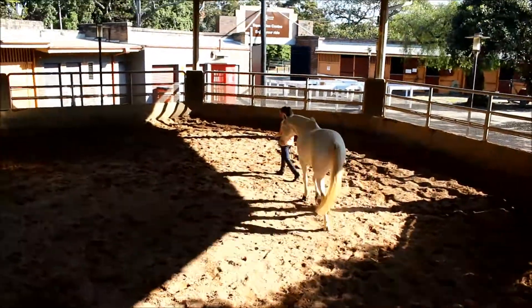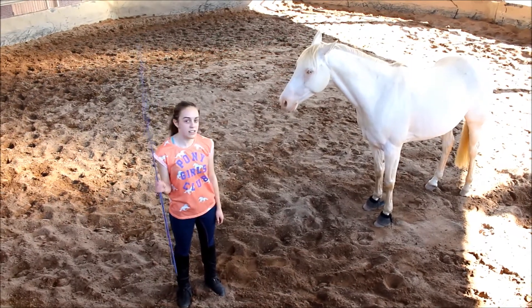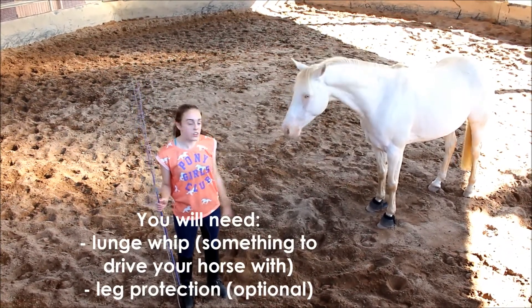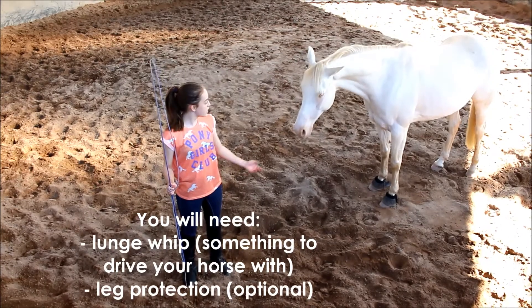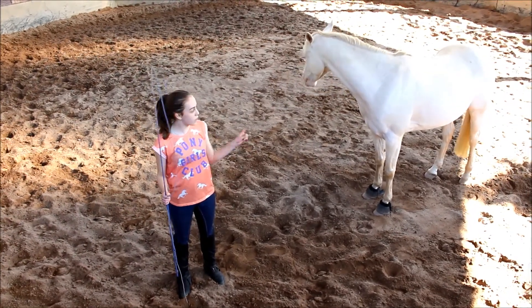Let's talk about how we actually do a join up. Basically all you need for this is a lunge whip, a horse, and any leg protection or anything that you need. So just watch — it's pretty easy.